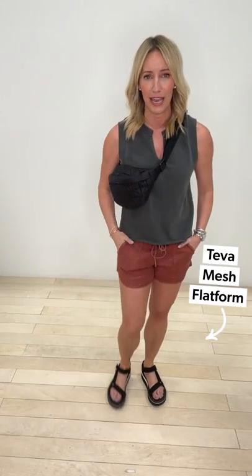The Teva flatform is like walking on air — my absolute favorite shoe. It comes in black, gold, and white. I dare you to buy just one. They're such a steal and such a fun new shoe to have for summer season.